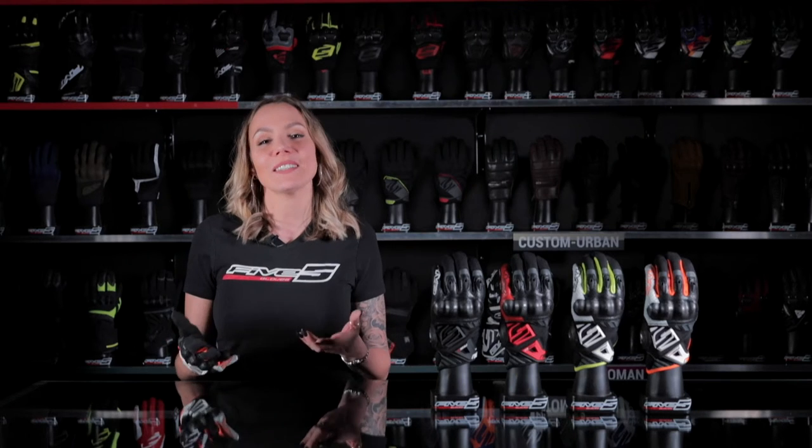Get ready to discover the versatile Premium Urban Glove, the RSC! Following the success of the RS styles in the street urban range, we've decided to offer a more elaborate, high-performance version of our affordable, versatile Urban Gloves.